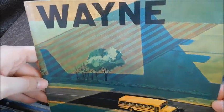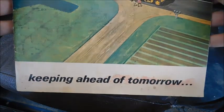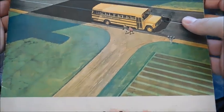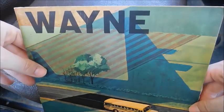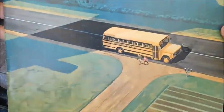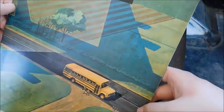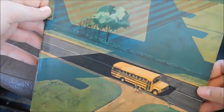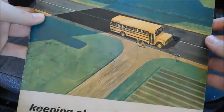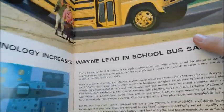Today we've got a Wayne sales brochure review. This is a new addition to my sales brochure collection — I haven't actually seen this version before. The front cover says 'Wayne' and 'keeping ahead of tomorrow,' and you can see the silhouette of what is probably a 747 above a bus stopped picking up kids in what looks to be a driveway.